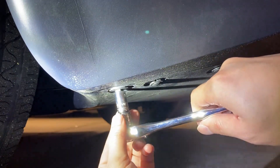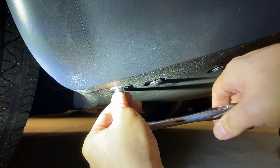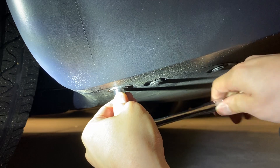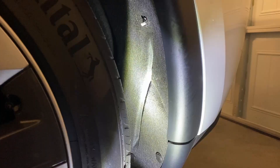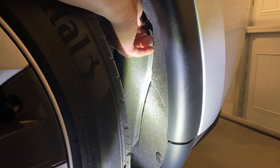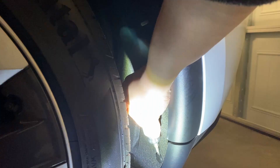First, remove the rear bumper screw. Remove the washer on the top screw and save it. Then remove the bottom plastic fasteners.